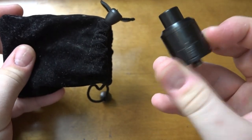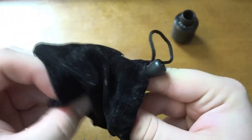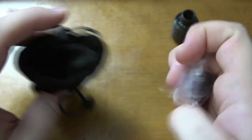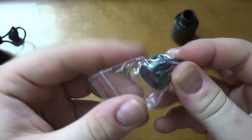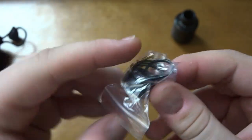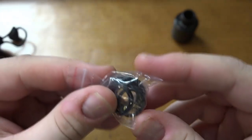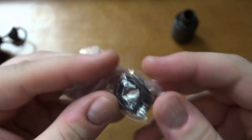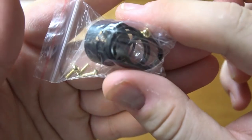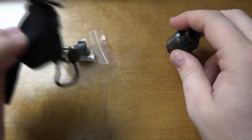First thing we see is, of course, the Goon itself — we'll get to that in just a moment. Also in the packaging, there's just a little baggie. Inside this baggie you have your kind of chuff cap style drip tip, four extra screws for the posts, and the O-rings and seals. That's pretty much it for packaging — very simple.